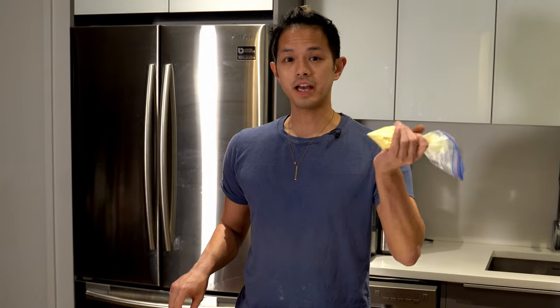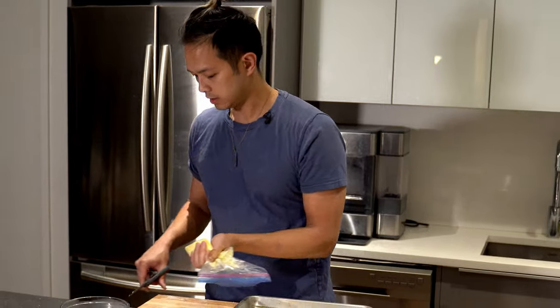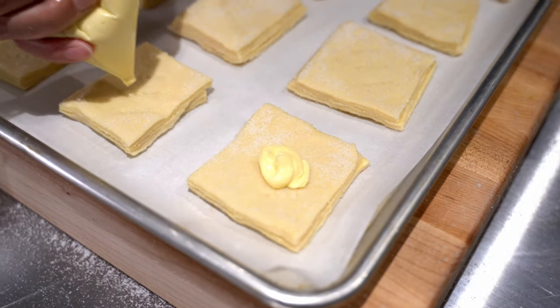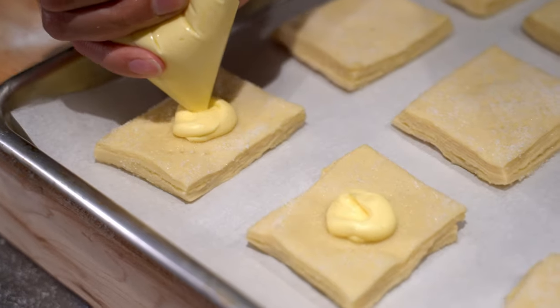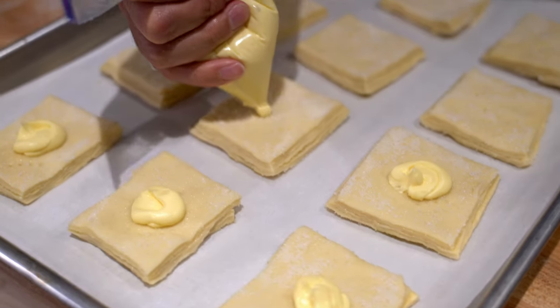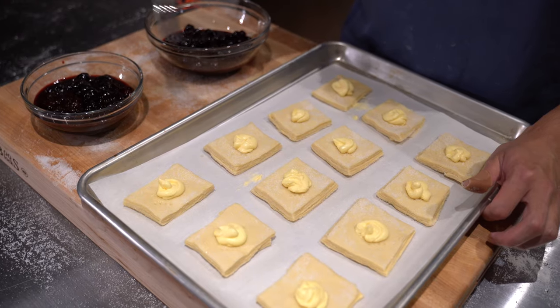I transferred the cream cheese mixture into a piping bag and cut the end off. Now we're going to dollop about a tablespoon onto the center of each one. We've got cherry and blueberry — we're going to put some compote on top of each danish, six cherry and six blueberry.